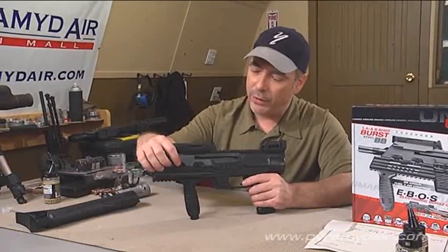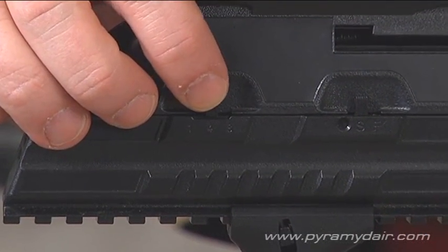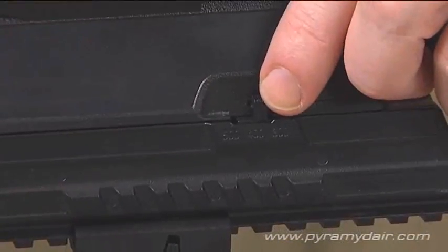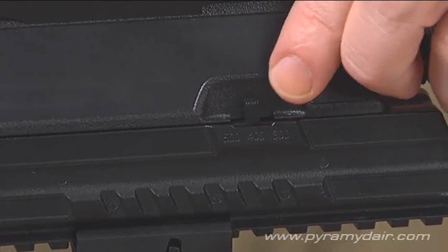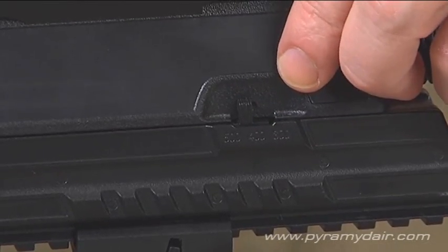Let's talk about the electronics. Over here you have your burst rate — you can have single-shot semi-auto, four-round burst, or an eight-round burst. Really cool. Over on the other side, we have our rate of fire switch. You can go from 300 rounds per minute to 400 rounds per minute to 500 rounds per minute.